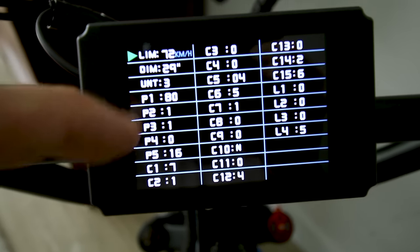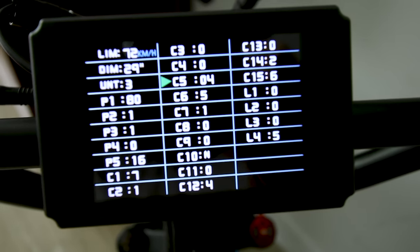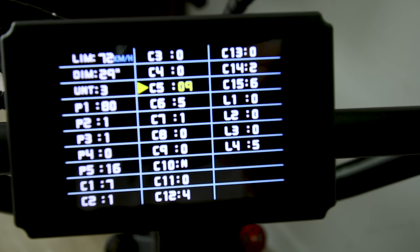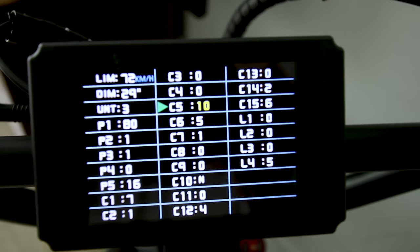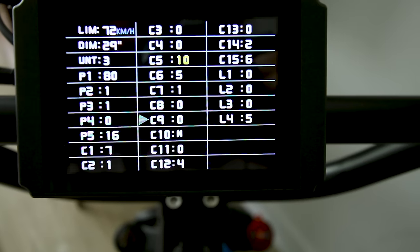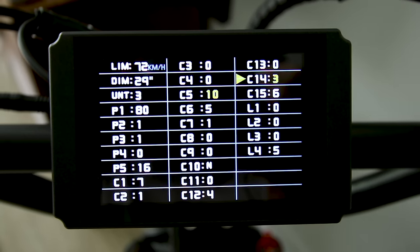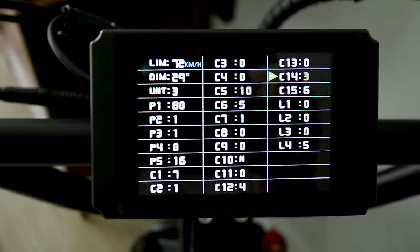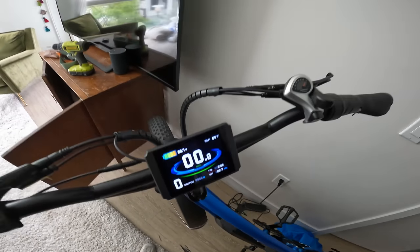Max speed is unlocked, but what I failed to realize is you also have to go to the C5 setting and change it up to 10 — that's what unlocks the full 2,000 watts. Then go down to C14 and change it to 3 — that gives you more power for pedal assist. So bump that up to 3 as well. Alright, 66.7 volts, let's get out of here.